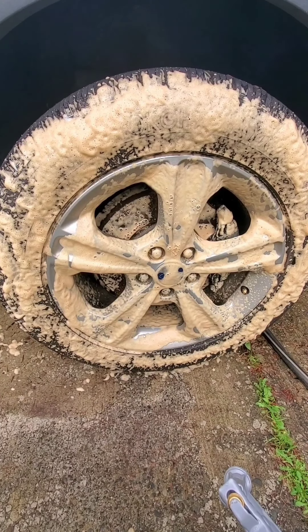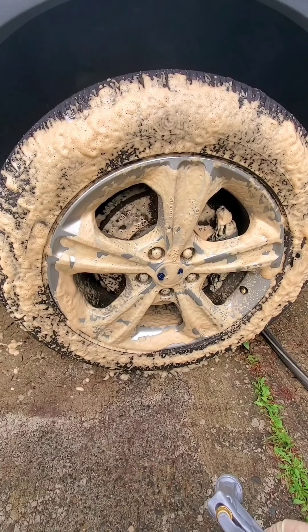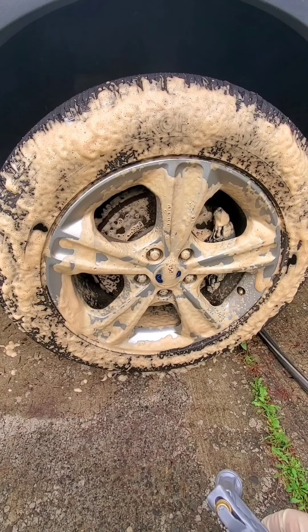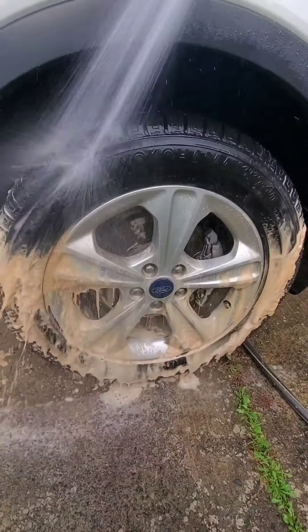I will tell you the scent of this product is somewhat obnoxious — it smells really chemically. But if you can get past that, if you can handle Meguiar's wheel brightener, this is a walk in the park compared to that. We'll go ahead and rinse it down and see how well it did.